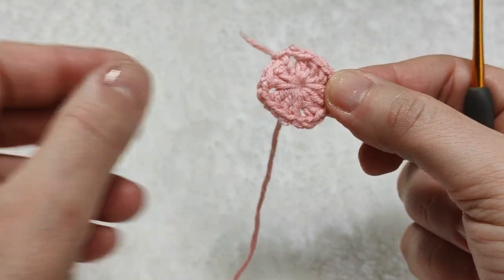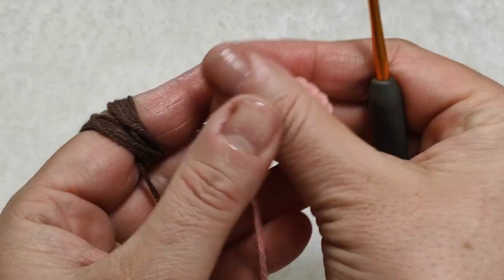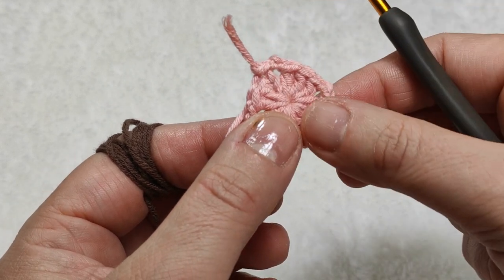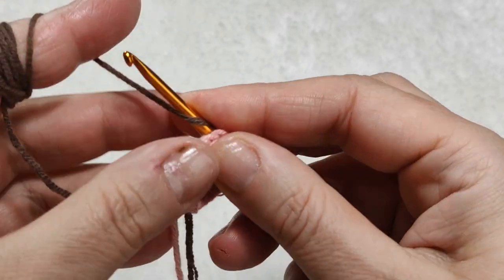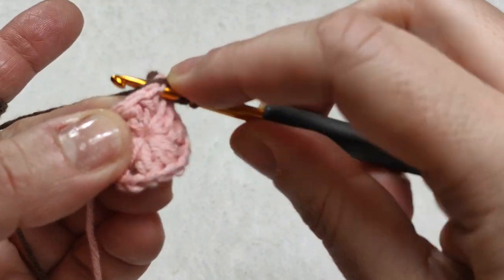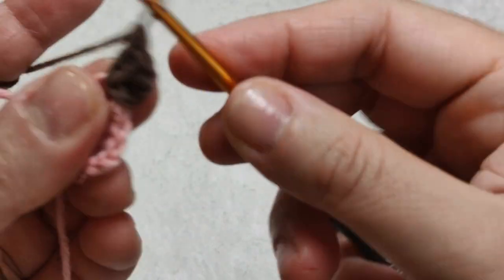We are now finished with the pink color. Now we are on the second row — I will go on with the brown color. I am taking my brown color in my hand. We are starting in any corner; I prefer not to start where I finished because the knots will come one upon another and it will not look good. For this reason I am preferring any different corner. I am making three chains: one, two, and three. Yarn over. I am making two double crochets, considering the three chains as the first double crochet — this is two and this is three. We made one block.